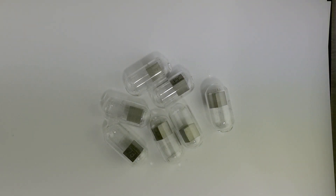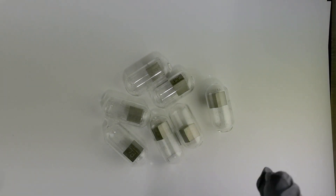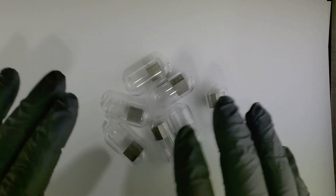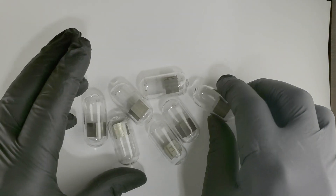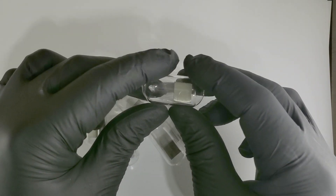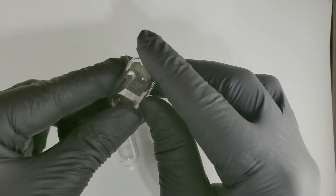Here we have praseodymium as 10 millimeter cubes in an ampoule, and I'm just setting this out — it was like herding cats because these things just want to take on a life of their own, but it seems to be behaving now.